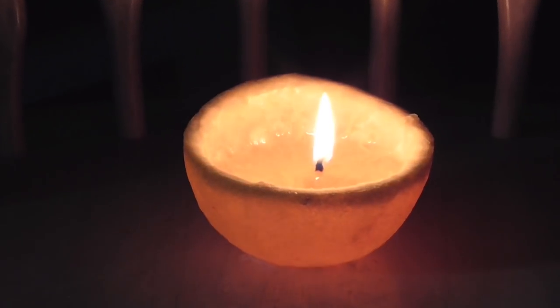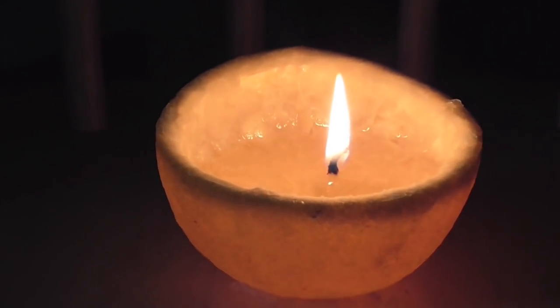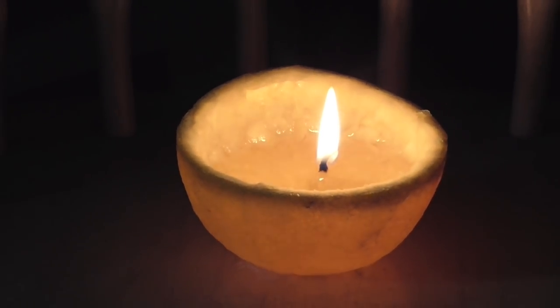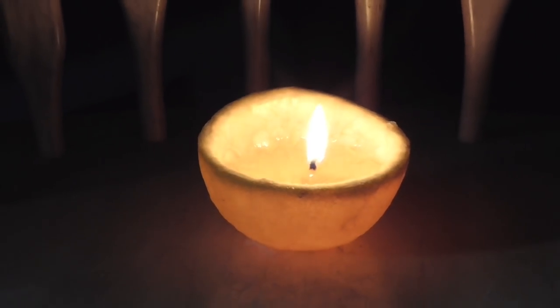Here you can see the cool glowing effect these candles have when placed somewhere dark. Also note that because it's no longer being challenged by the wind and it's been burning for a little while, the flame size has increased.